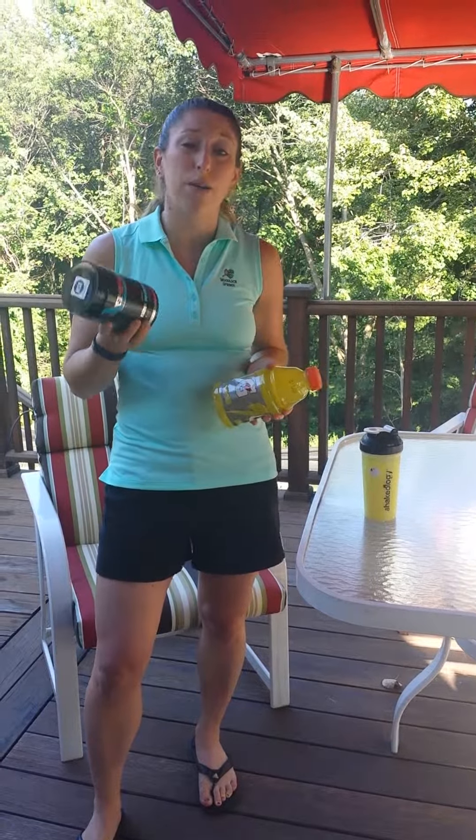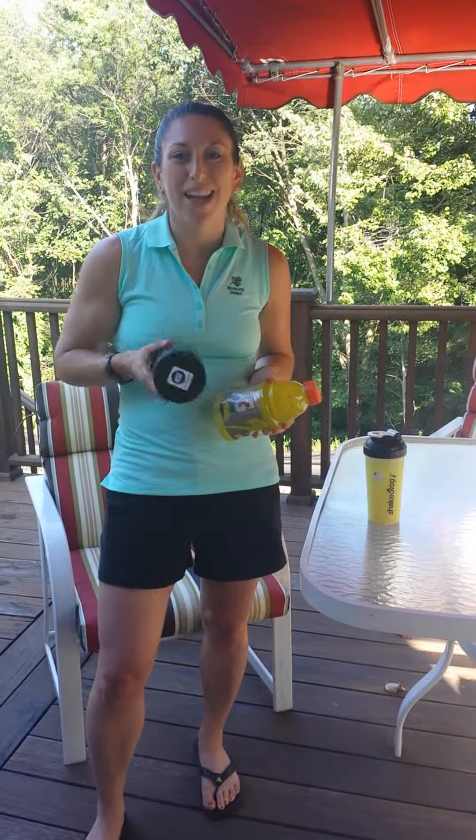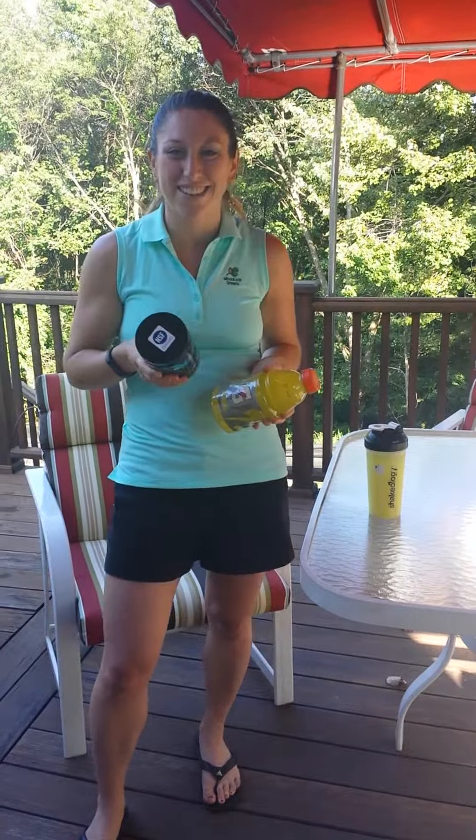So if you want to try it, I would definitely suggest hopping on that train and getting it soon. You can give me a shout out at jillortiz21@yahoo.com or message me on Facebook. Comment below. Hope you guys have a good day. I'll check in from the golf course. Take care. Bye.